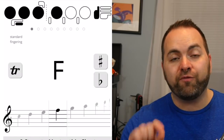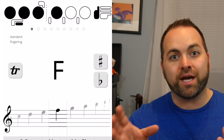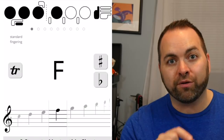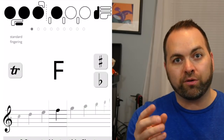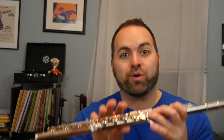Now we look at the fingering chart, which is the little picture of your flute home keys — like a little diagram of the buttons on your flute. The home keys or buttons that are colored in or filled in are the ones we want to press down, and the ones that are open or not colored in are the ones where we leave our fingers not pressed down.